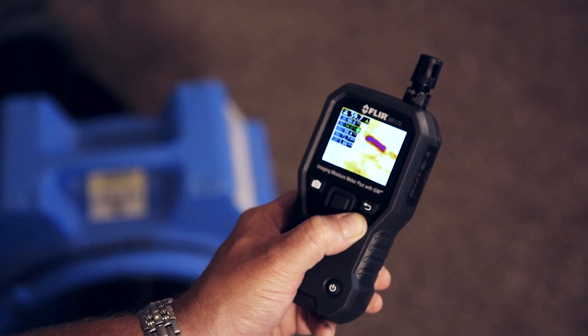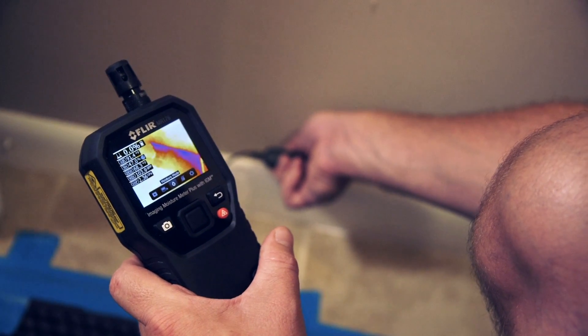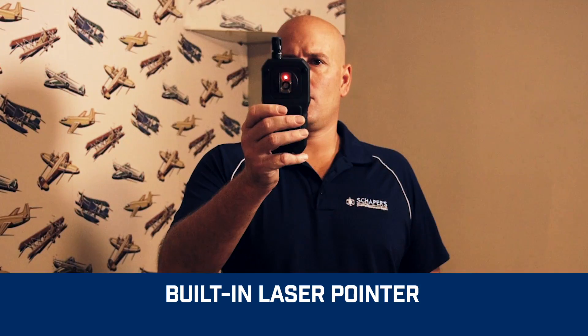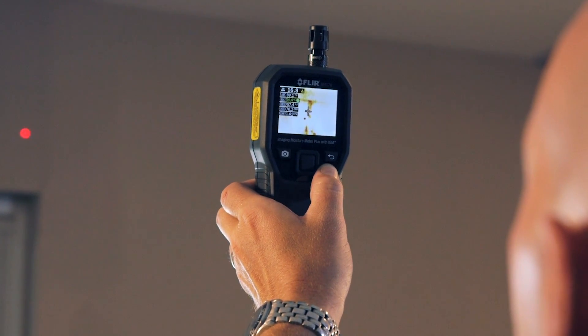It lets you see invisible cold temperature patterns associated with moisture evaporation, visually guiding you to the precise spot that needs further testing and investigation. The onboard laser pointer and easy-to-see display crosshairs make it effortless to hone in on potential hidden problems.